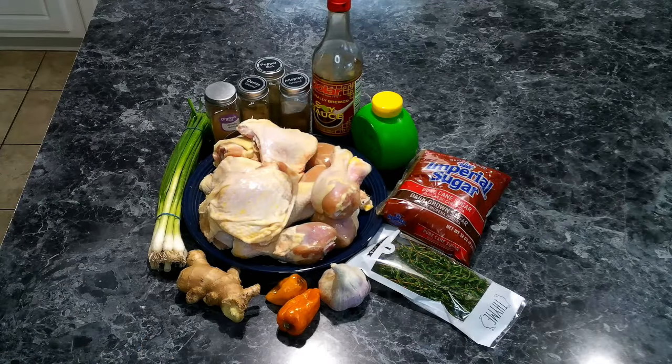For our jerk chicken we're going to need: 10 bone-in chicken pieces — I'm using leg and thigh — green onion, garlic, habanero peppers (and if you can't find habanero I'd recommend scotch bonnet, which I could not find, so I'm using habaneros), ginger, lime juice, soy sauce, brown sugar, fresh thyme, black pepper, allspice, cinnamon, and nutmeg.